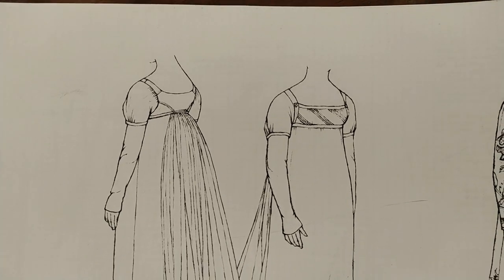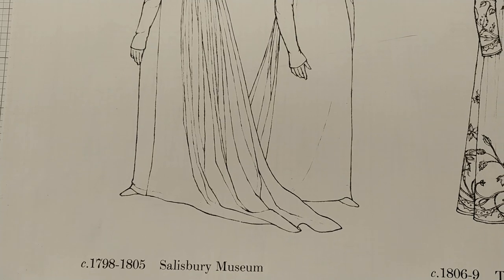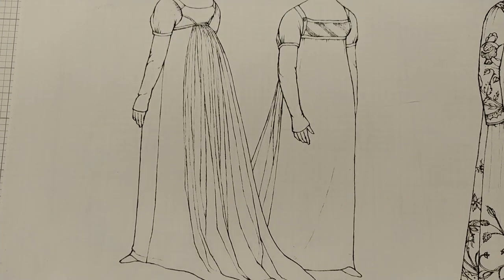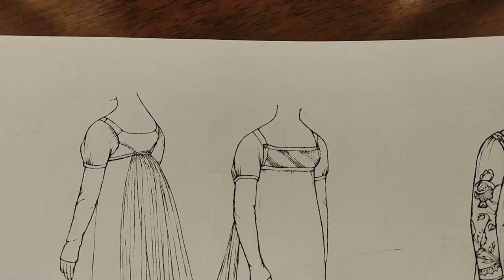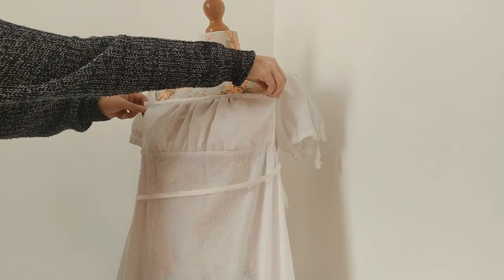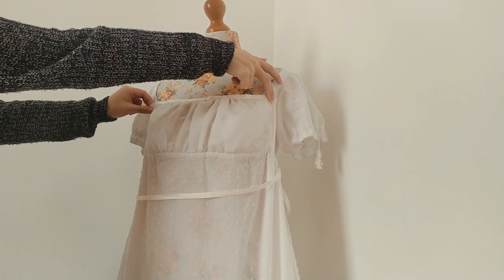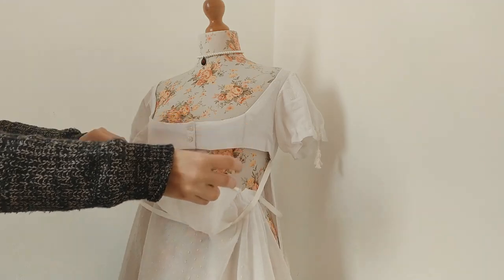I have been inspired by a dress which I found in Janet Arnold's book Patterns of Fashion. In the book the dress is called a morning dress, and a similar dress I found in this video. From the beginning I was fascinated by the ingenious fastening — you just won't find this with modern dresses, and I have to say it's a little bit of a shame.